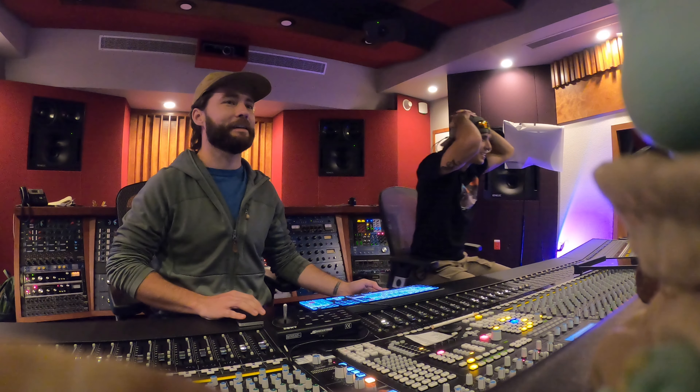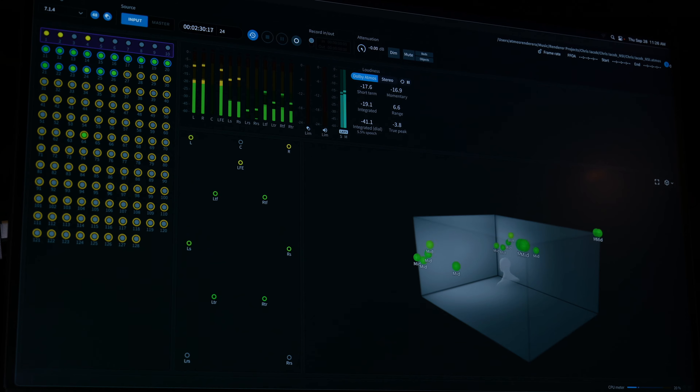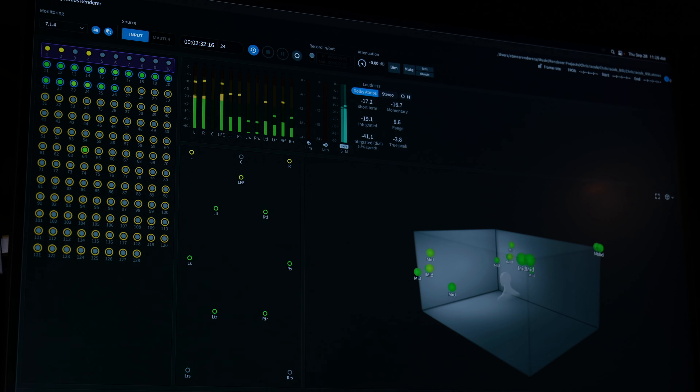"Just watch that screen." [Playback] "It's crazy, huh?" "That's so sick." "Isn't that cool? That is so much better than I — that's way better than I could have even imagined."